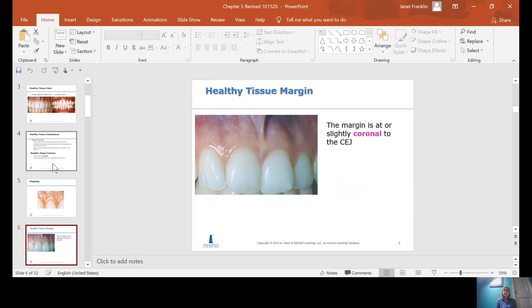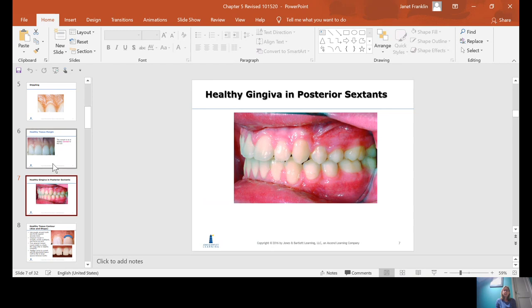Healthy tissue margin should be coronal to the CEJ. The free gingival margin should be coronal, meaning higher on the tooth relative to the CEJ, or closer to the edge of the tooth.